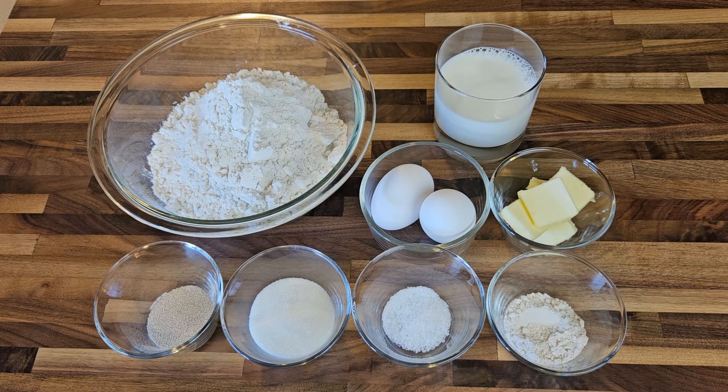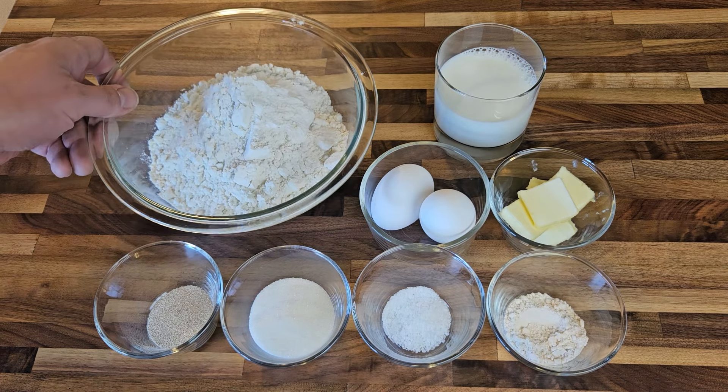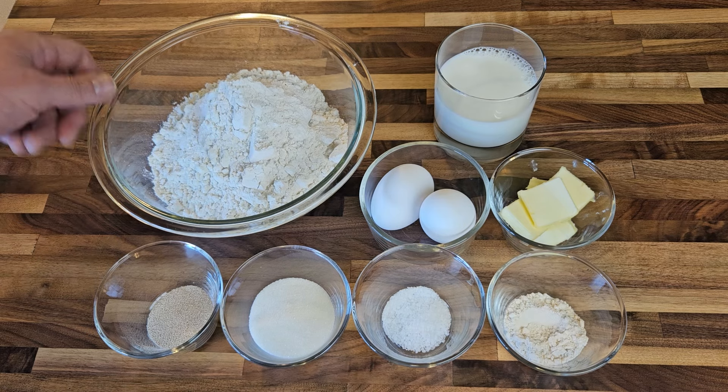Let's start by taking a look at all our ingredients. I won't bother reading off each exact measurement here as there will be a link in the video description to the full recipe including all quantities. First, of course, the flour — I'm just using all-purpose flour for this.